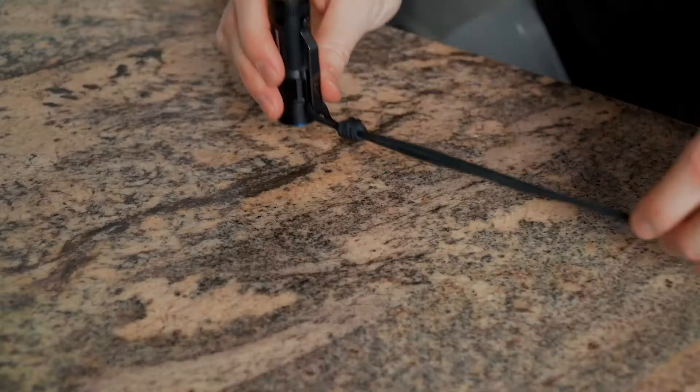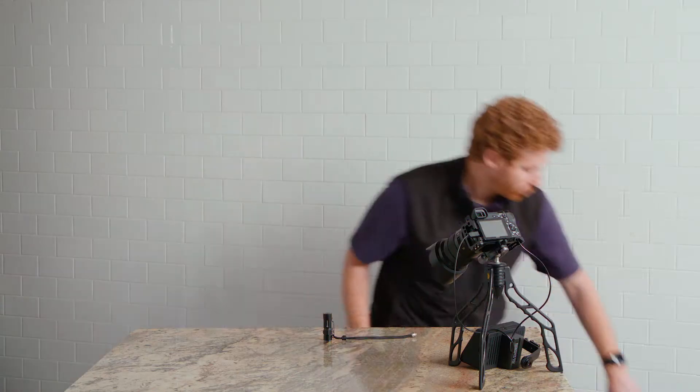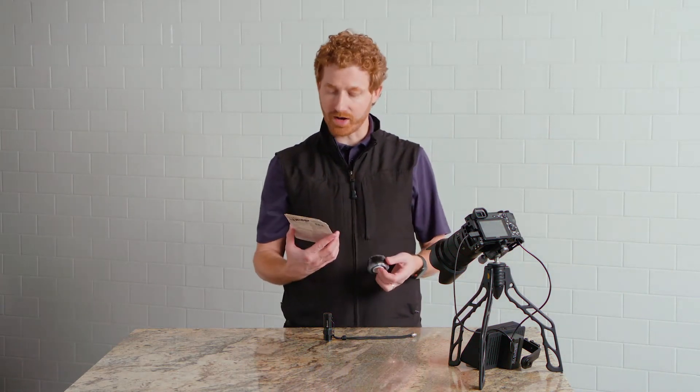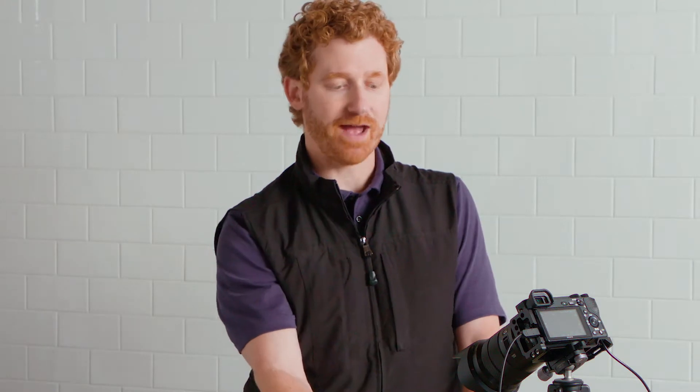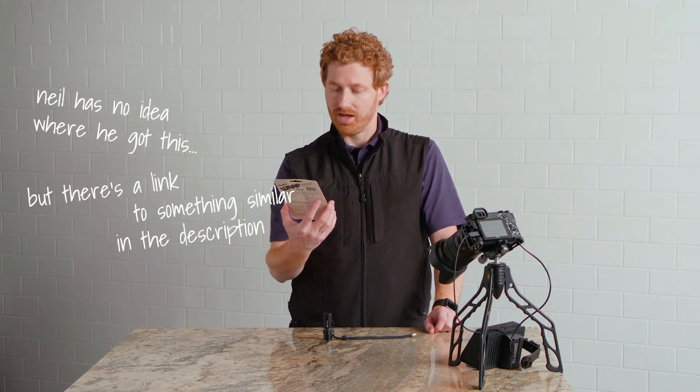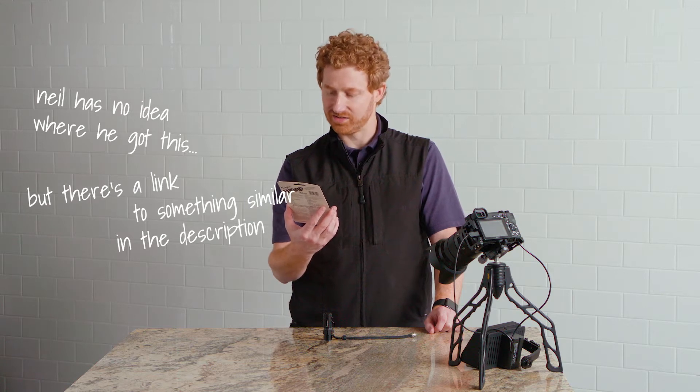And when I do, I'm biting down on the metal butt of the flashlight, which is rather uncomfortable. I have discovered a really handy trick for making that a more comfortable process, and it comes by way of a product called Magic Wrap.